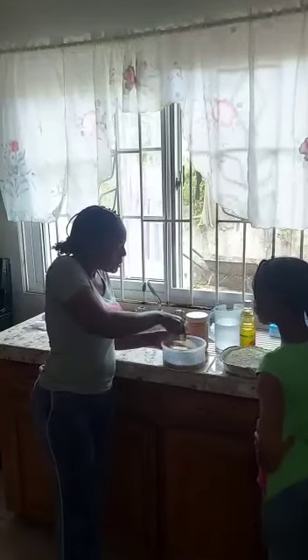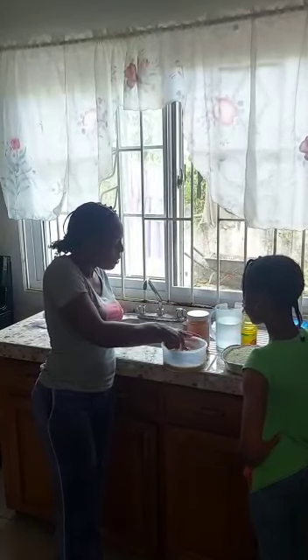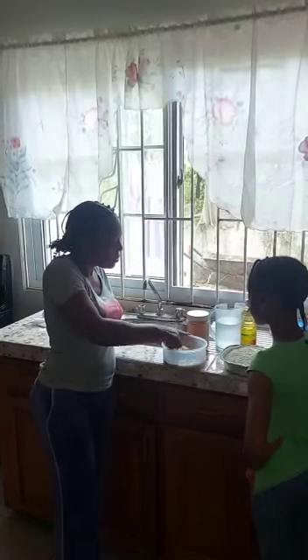I will be showing my niece how to do sardine fritters. First of all you will place your sardines into a bowl and you are going to crush it into small pieces. You are going to crush it until everything is small and even. It would be better to use a fork because it will be done quicker, but this is working quite well also.